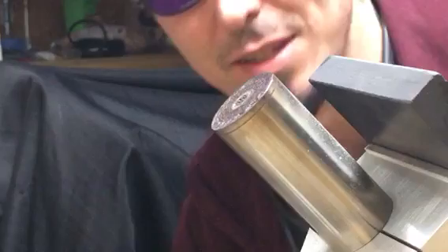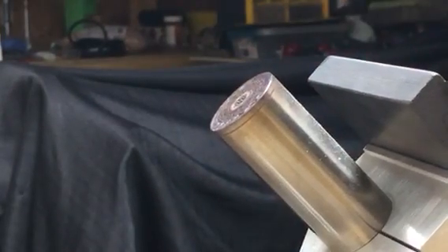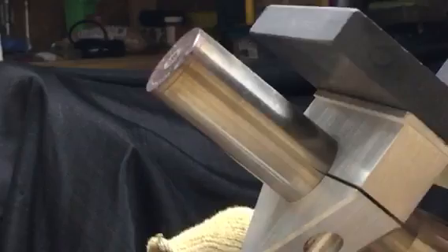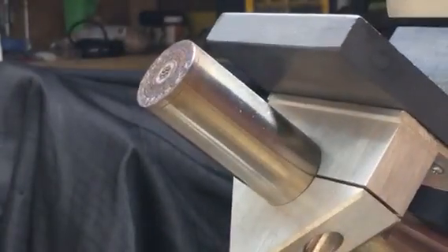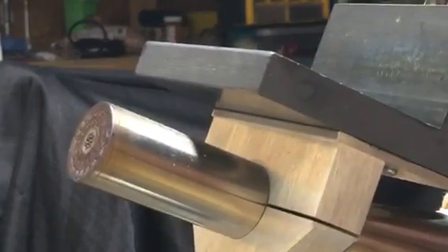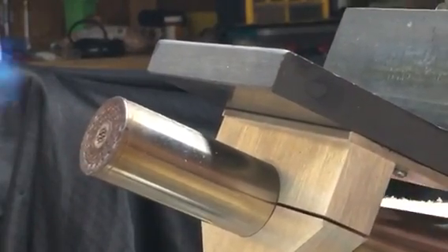Hey, what's up everyone, this is Dobby One Glass here with a little demo about setting a really small flame for detailed drawing with glass or other small detailed work. First, I'm just going to get my torch running.